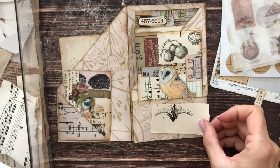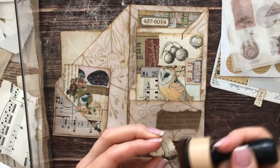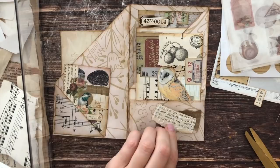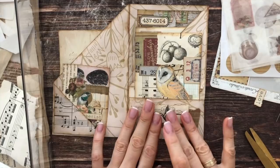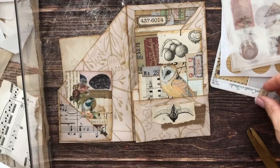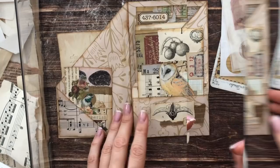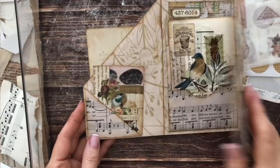It feels great to use scraps — though my drawer never seems to empty, I don't know how that happens. Should we add a word? If I add a word here I'll have to put a word everywhere. But I really like the 'love' one there, so I'll just put it down. Simple and quick. Now for these triangular pockets I definitely need something there.